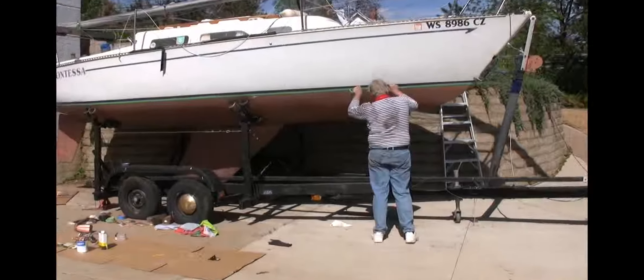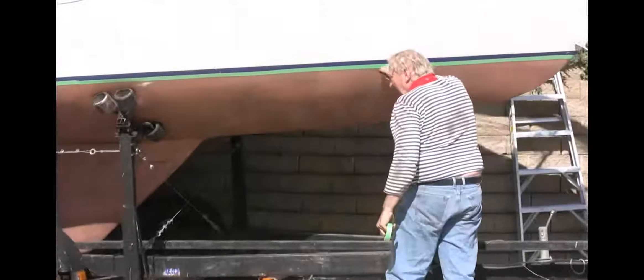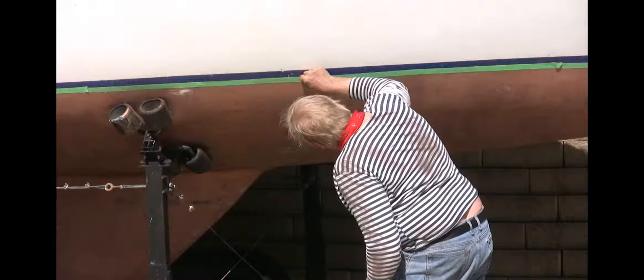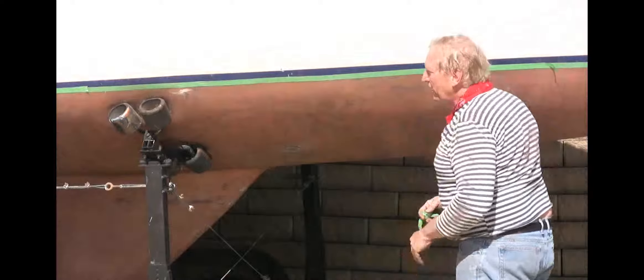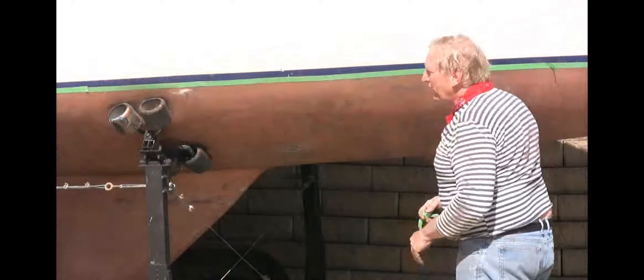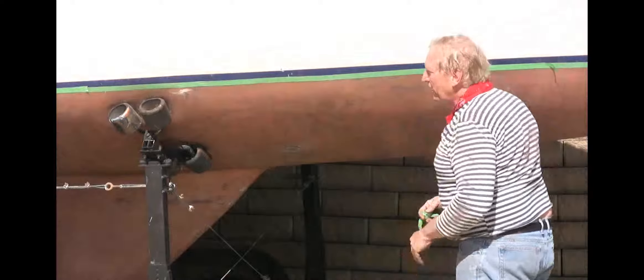Now I could spend as much time as I want on this to get it done great, but it is a waterline. I don't think I'm going to see too much. I'm just pushing it up here just a little bit to get it straight.